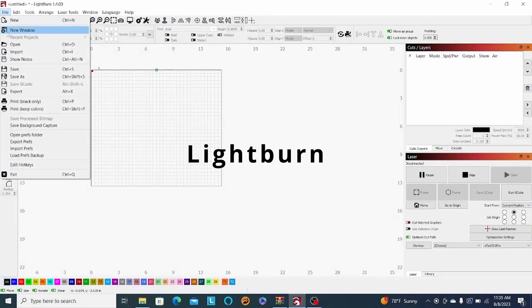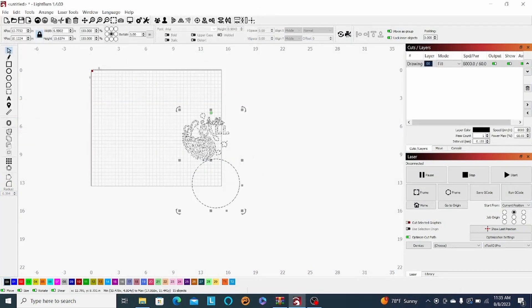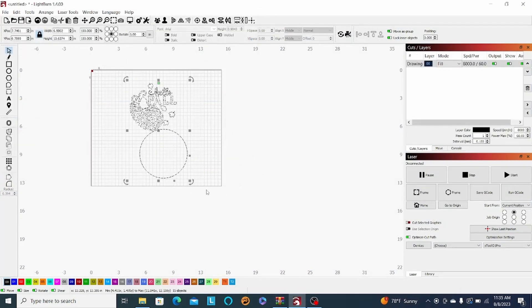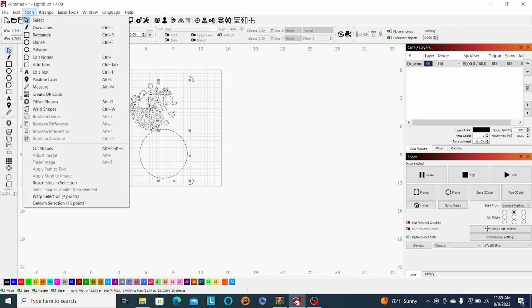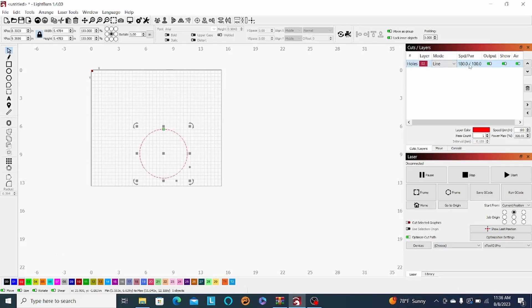First thing we're going to do is open up Lightburn and import our file. I got this file off of Etsy — I'll provide that link down in the description as well. I'm going to separate the two parts of the file so I can print on the 12x12 sheet of plywood for each. I'm going to start just doing the circle, so I'll delete everything besides that. Then I'll switch from a fill to a cut line so we can cut it out.